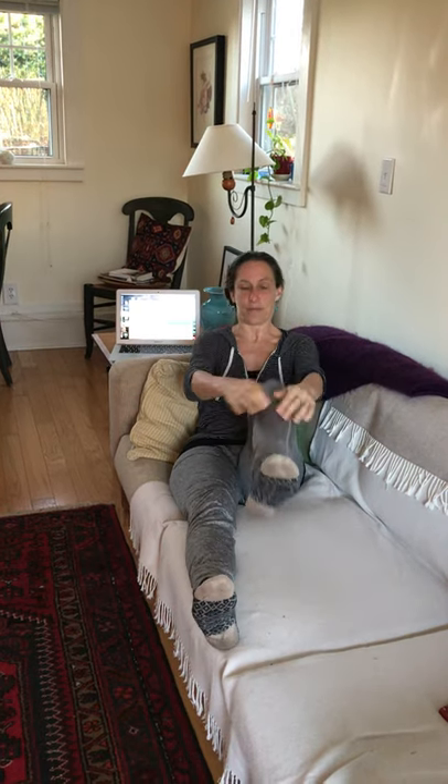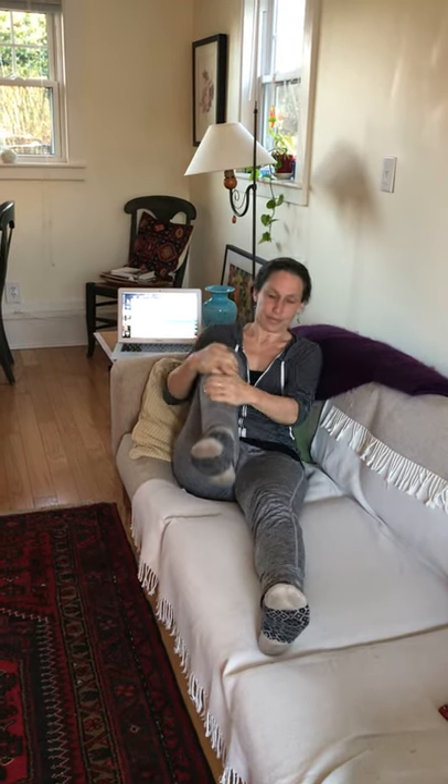Let's get the feet moving — flex and point. Bring your knees in one at a time. Maybe a couple more.